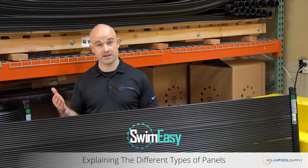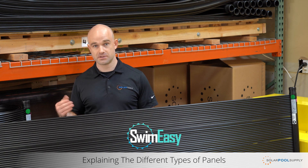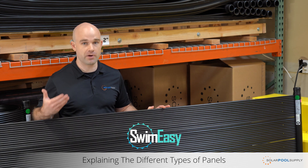It comes in 4x8, 4x10, and 4x12 and is the longest lasting of any of the solid body panels. By buying the SwimEasy, you're getting the warranty through us, through Solar Pool Supply. We handle all warranty claims within 72 hours and it's something that we take a very big priority on.